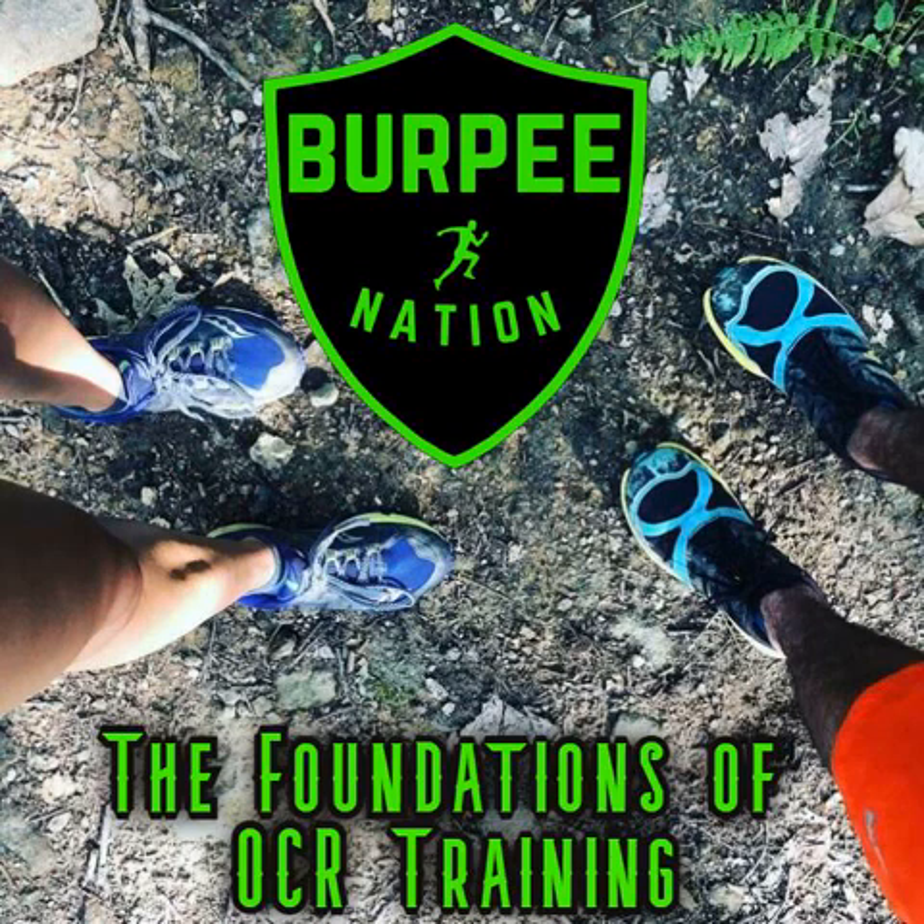Hey athletes, I'm Adam and I'm Lindsey and this is Burpee Nation. Welcome back athletes - it's your go-to podcast for fitness, OCR, running, and CrossFit. Adam, what day was yesterday? It was my birthday!